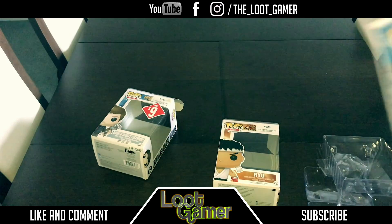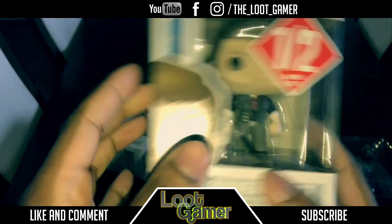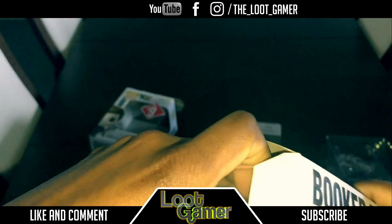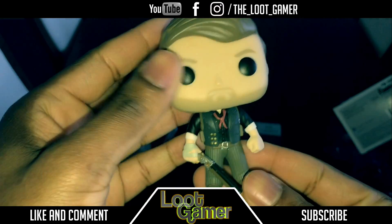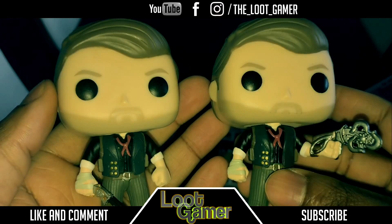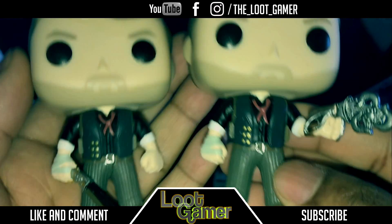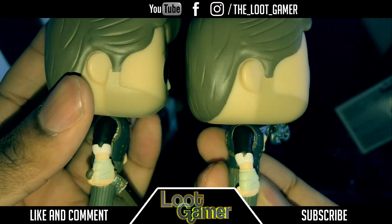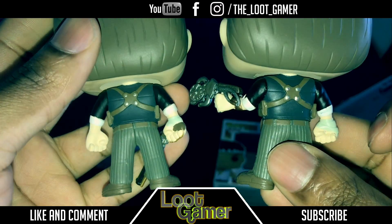Let's go to the next one — Booker DeWitt with the shotgun. I thought I'd get him too since he was like half price. Let's see the other side — nothing really much at the back. Same thing. Let's open this up. And there we go — with the really cool shotgun. Let's compare this one to the other one. Of course, it's very much identical. The only difference, as we can tell, is the Skyhook versus the shotgun. Identical sort of attire — nothing much has changed. But I thought I'd get both to show a bit of difference in what he's holding. The side profile is identical, and the other side is identical too. It's just the shotgun that's different.